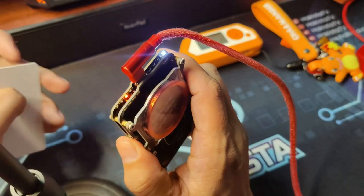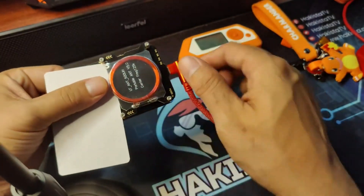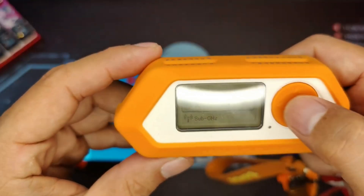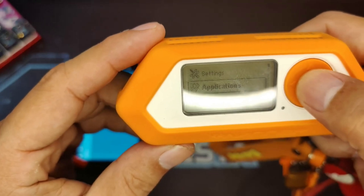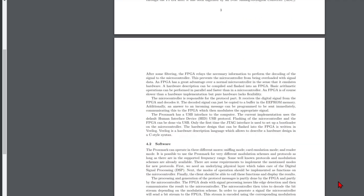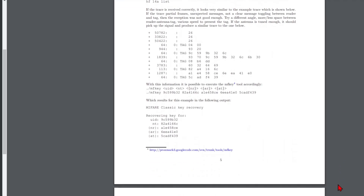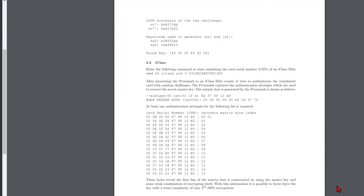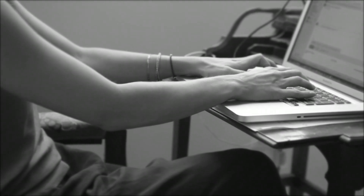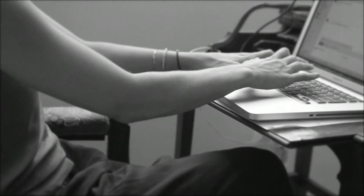Proxmark is a more specialized tool for RFID. It can clone and emulate RFID, which you can check out in the video above. But where it beats out the Flipper Zero is that Proxmark can provide an analysis of the card or tag. By having this, you can study the data plot, bit streams, modulation, and all of this knowledge will help you learn more about RFID technology.